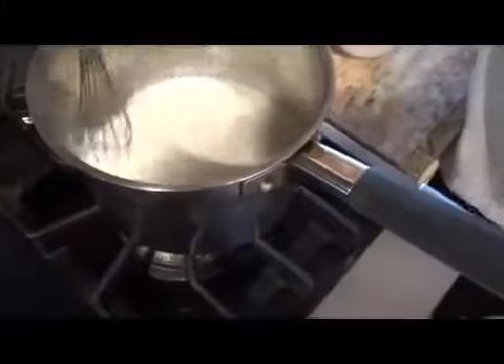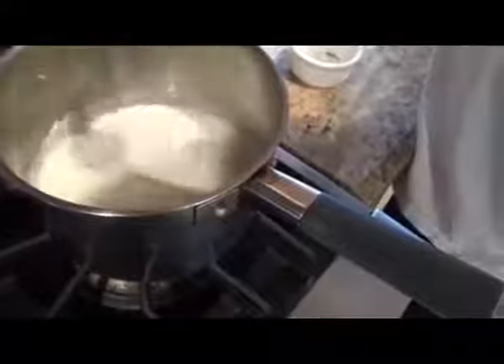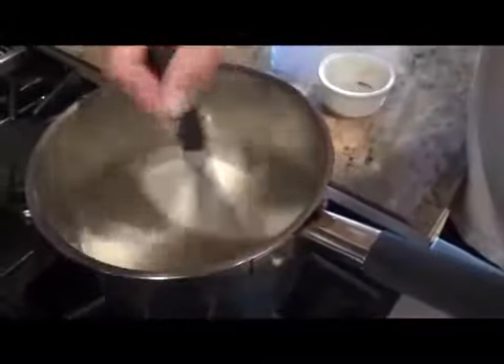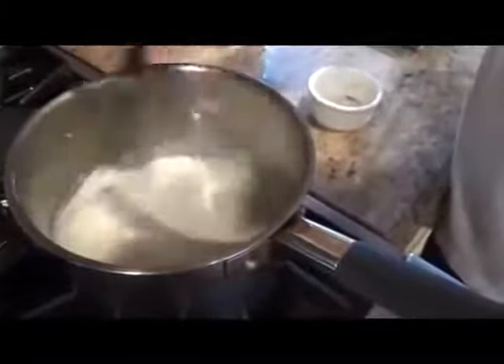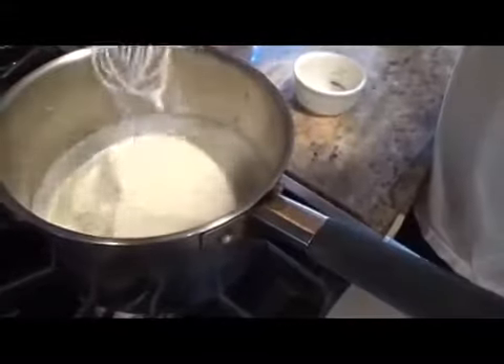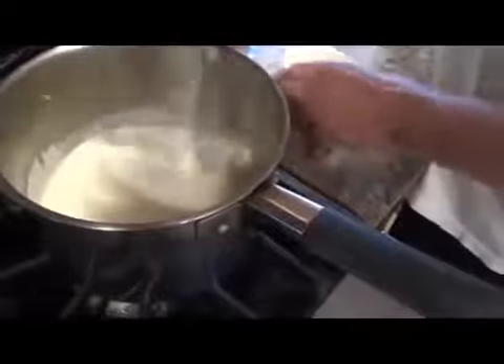It's starting to get thick now, which is what you want. Another couple of minutes. You can see how thick that's getting now. We're going to whisk in our cream.